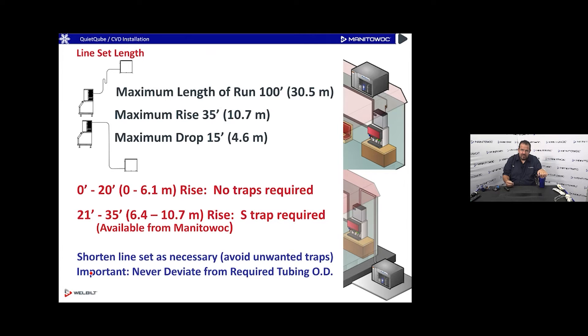For zero to 20 feet of rise, no refrigeration trap is needed. When running a suction line vertically with the compressor above the evaporator, a trap is required at 20 feet or more — so 20.5 feet or 21 feet needs a trap. Less than 20 feet, no trap required. You can buy a pre-made trap from us or bend one yourself. Keep the line set shortened as necessary and avoid unwanted additional traps.